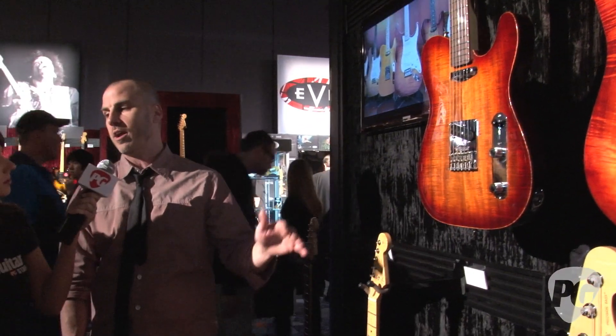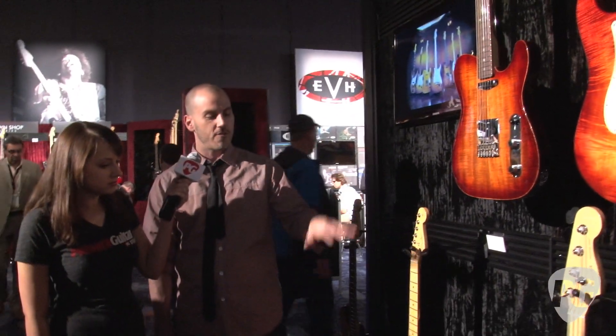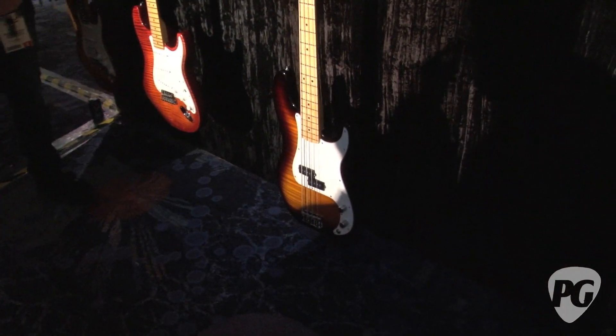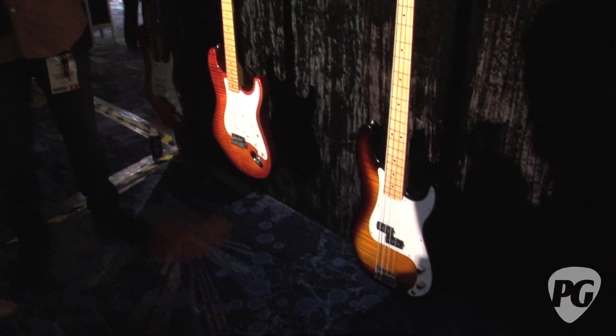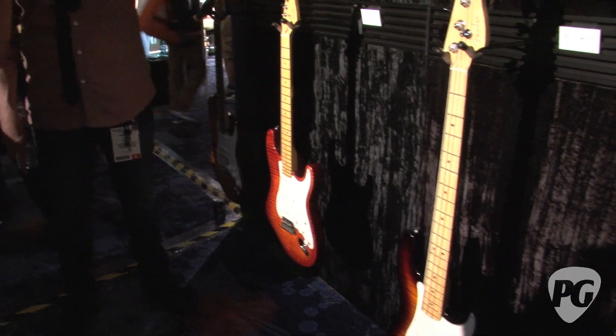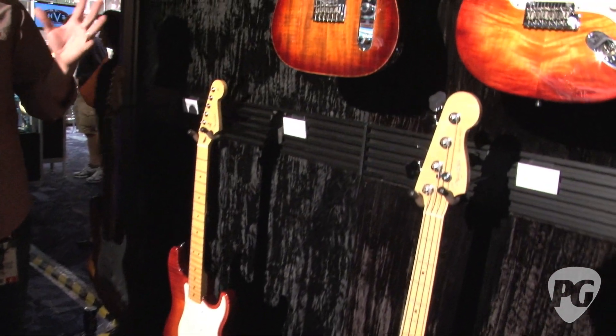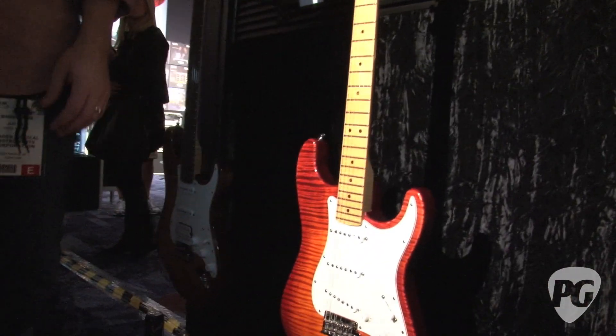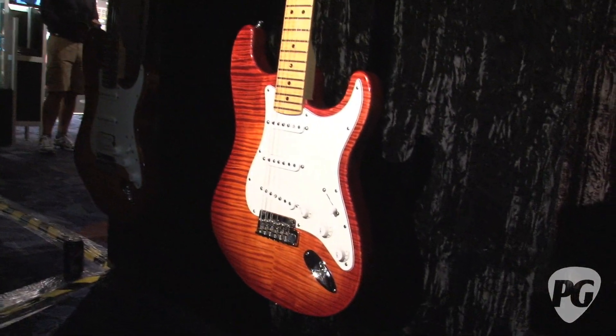None of the guitars are over 8 pounds, and none of the basses are over 9 pounds. So you get all the beautiful wood, all the good looks. Maple's a heavy wood too, so we really had to work on that. You get awesome tone, new pickups, compound radii, modern sounds — everything's fat and full, but you're still within that weight tolerance. The fit, finish, and construction is just impeccable.